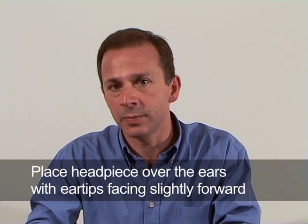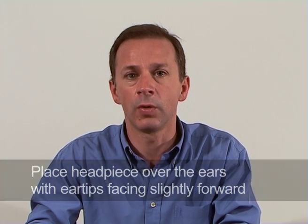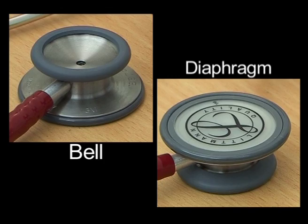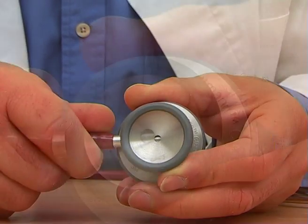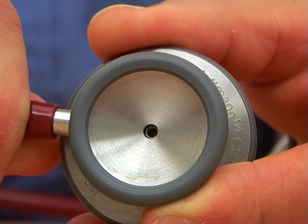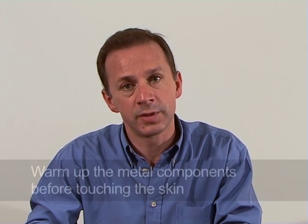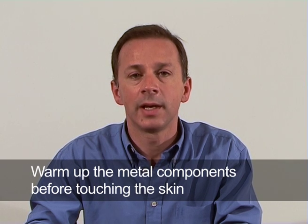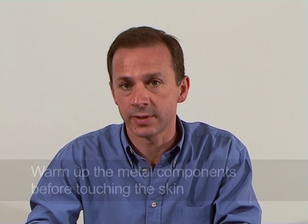Place the headpiece over the ears, ensuring that the ear tips are facing slightly forward. If the chest piece is double-sided, you need to ensure that you have turned the chest piece so that the open hole is connected to the side you will be applying on the patient, i.e. the diaphragm or the bell. Holding the chest piece in your hand for a few moments helps to warm up the metal components before touching the patient's skin.